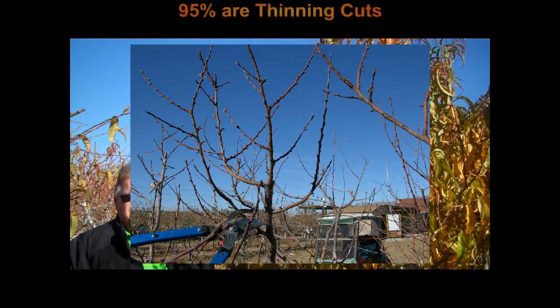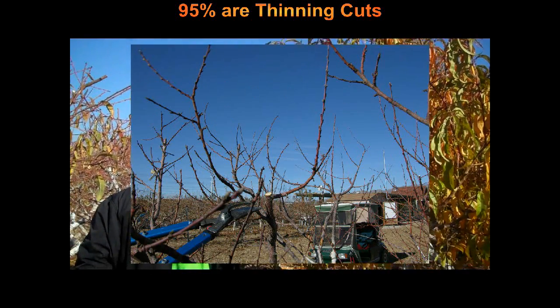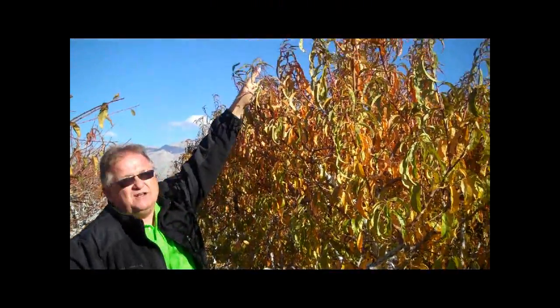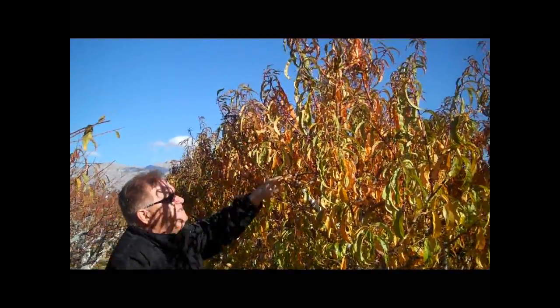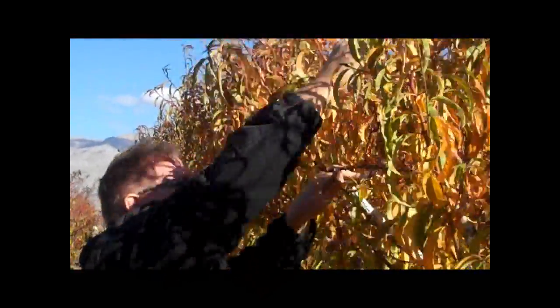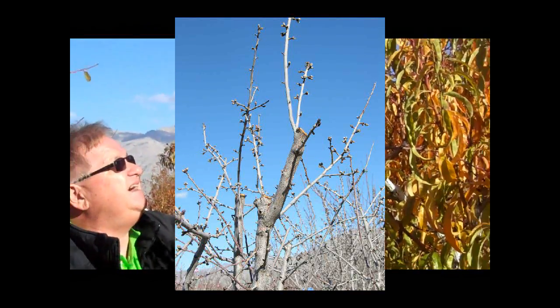We lower the height of that fruit tree to 6 to 6½ feet tall by doing 95 to 98% thinning cuts, not heading cuts. To do a thinning cut to lower the height, I'll first identify the branch which is giving me the most height, and then I'm going to remove that branch at a point where we will lower the height by making a thinning cut, not a heading cut.